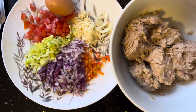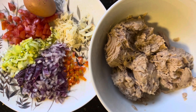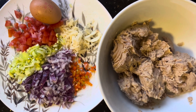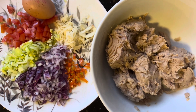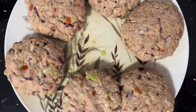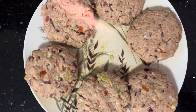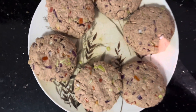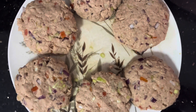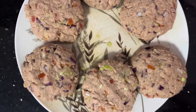By using this, we will mix them and make the tuna patties. That will be delicious and tasty. Using the tuna, we have made the patties. Once you make the patties, after bowling the tuna mix, we have made the patties.